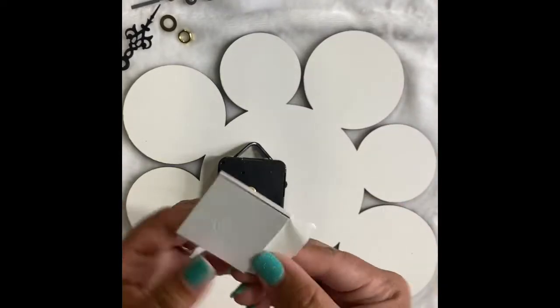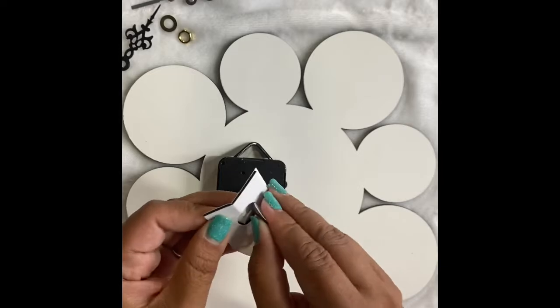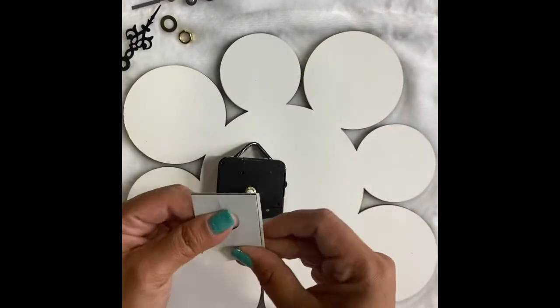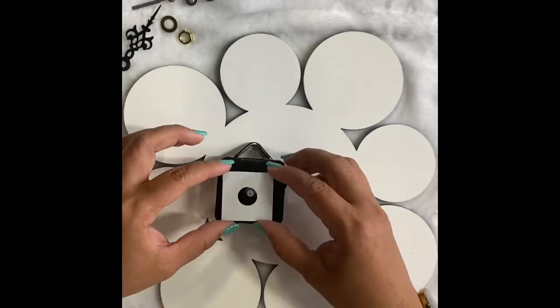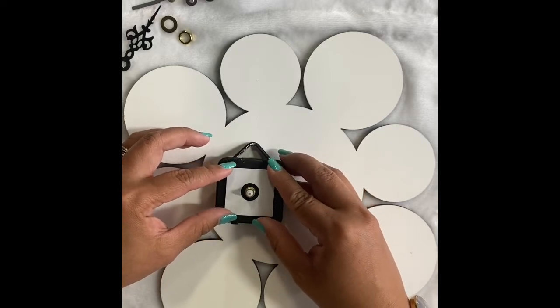First, what you need to do is remove this sticker — the round circle — like this, and throw that away, that's trash. Then peel the backing and you're going to place it like this.